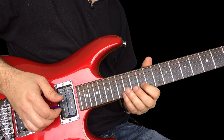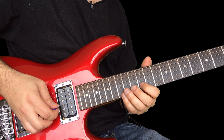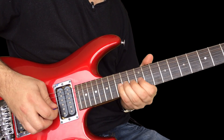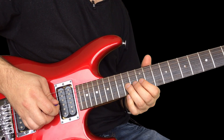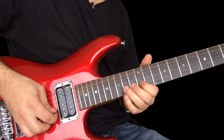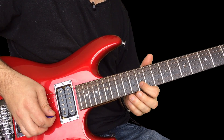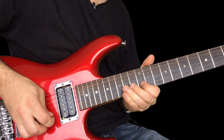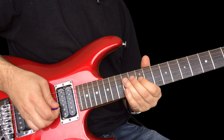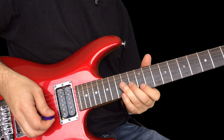Now the reason that second one works is really because you're playing a lot of B notes. That's B to E again. That's a B. Then you're bending this 14th fret with an A note to a B. Back to the B.